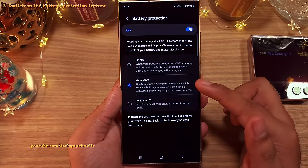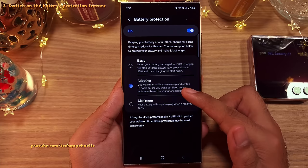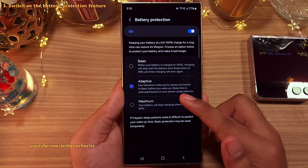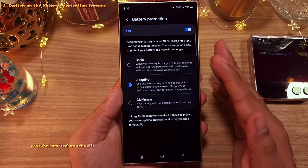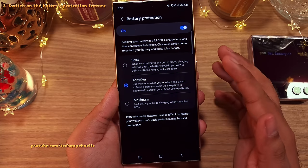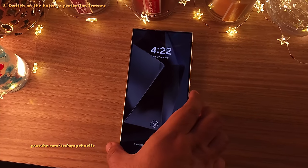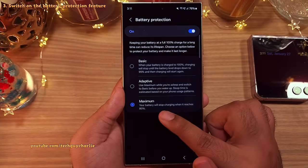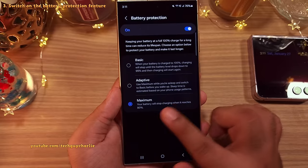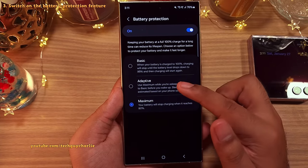The adaptive option is the best because this will charge the battery to 80% while you are asleep and it will charge to 100% just before you wake up. So this is going to be very useful if you leave your phone plugged in overnight. And lastly, you've got the maximum protection which will always limit the maximum charge level to 80%. Ideally you want to keep it on maximum protection but sometimes 80% is not adequate, so in that case you want to switch this to adaptive.